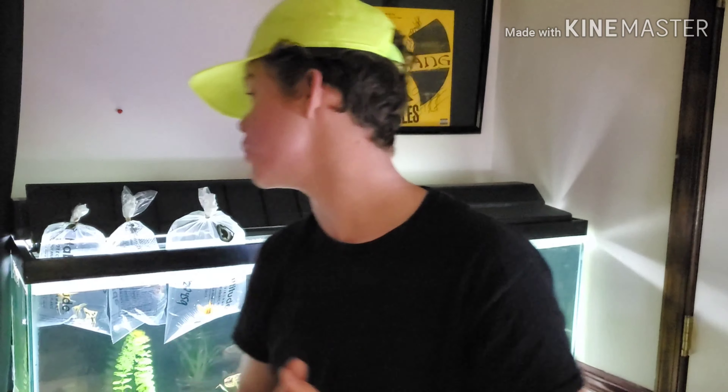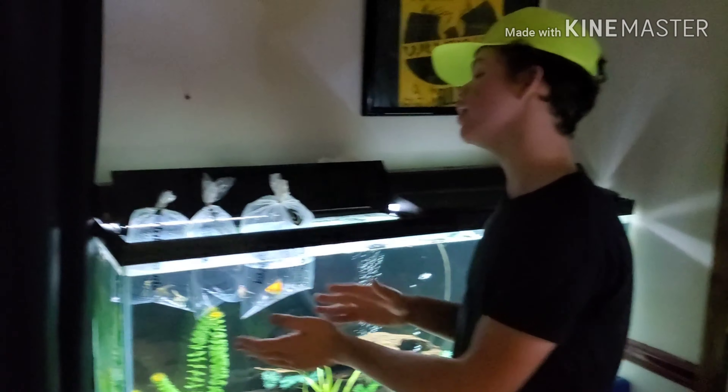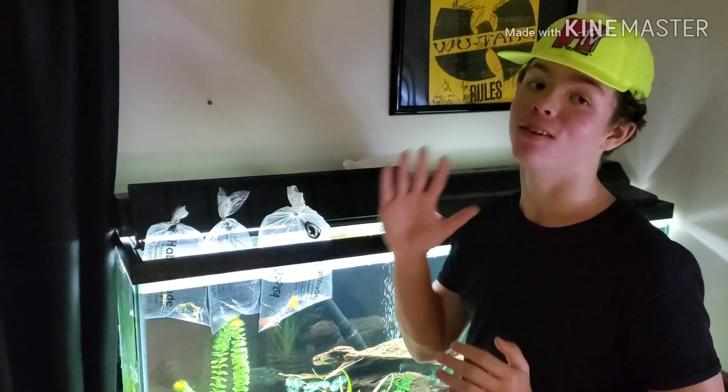What's up guys, it's Marky J back with another video. Today, as you guys saw by the title and thumbnail, and you can see right here, we got ourselves five new fish.